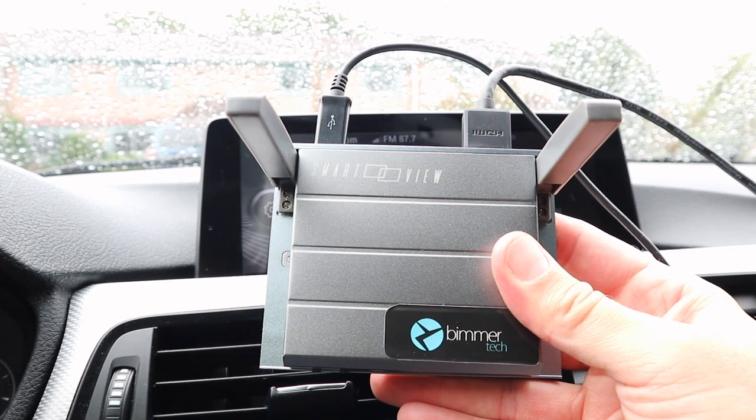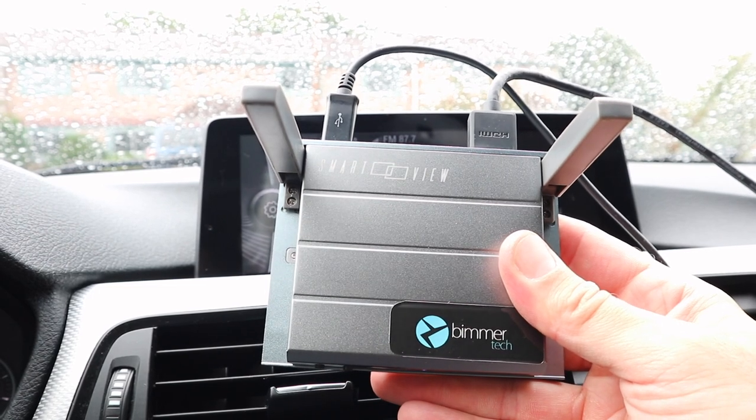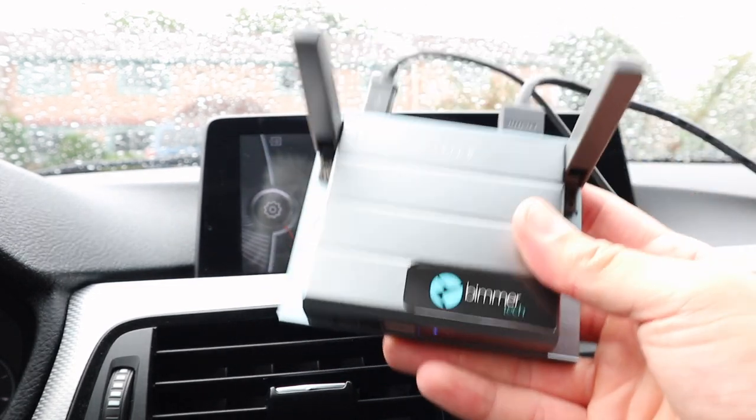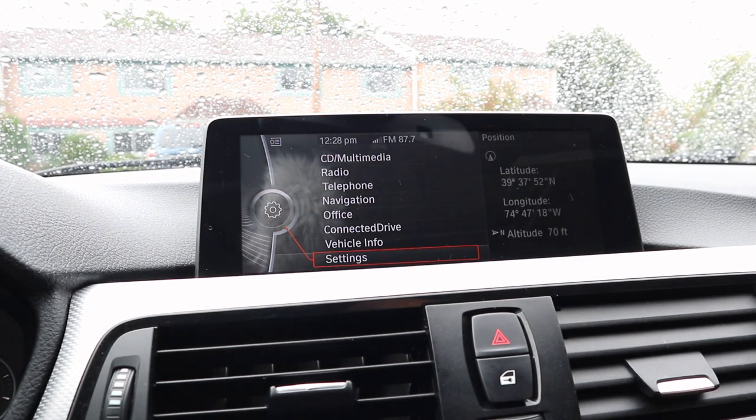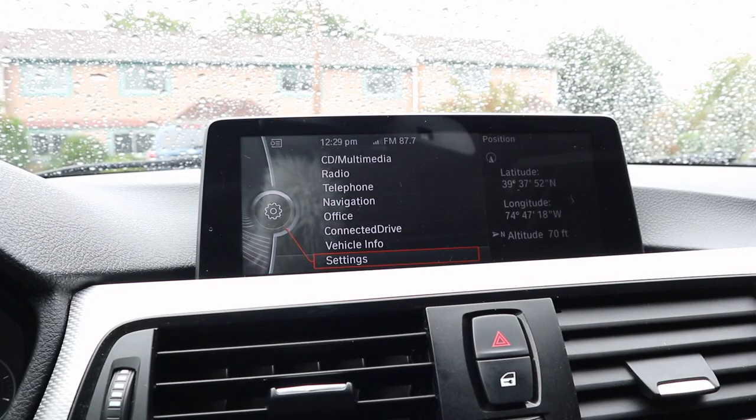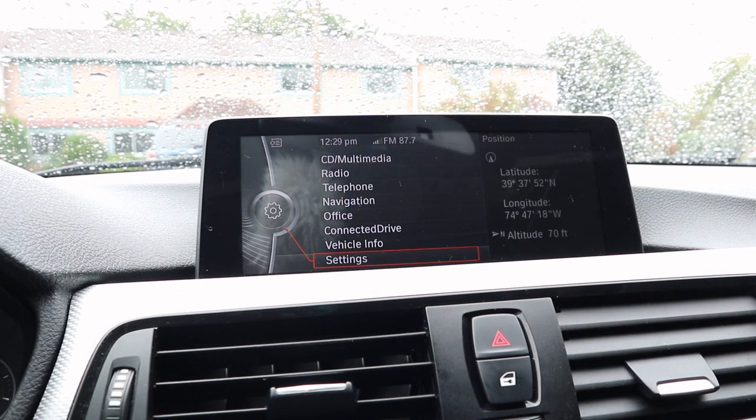Let's go ahead and show a demonstration of the Smart View Flex with an iPhone. Just so you're aware, these won't be sitting on your seat — they will be implanted into your dash, whether it be near your glove box or under your head unit.